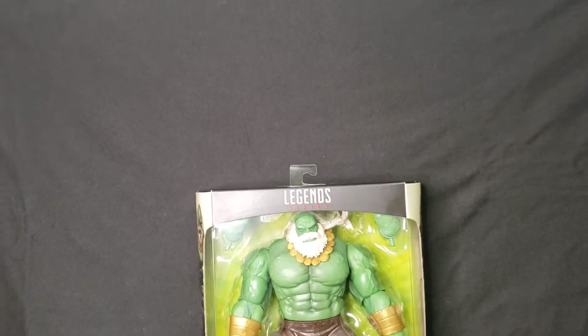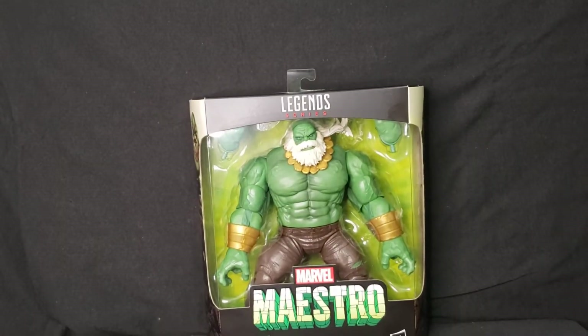Hello there ladies and gentlemen, welcome back to Mobster Monkey. Today we're doing another review and I'm super excited about this one — I've been wanting one of these figures for quite some time. It is a Hulk figure, specifically the Maestro. There he is!